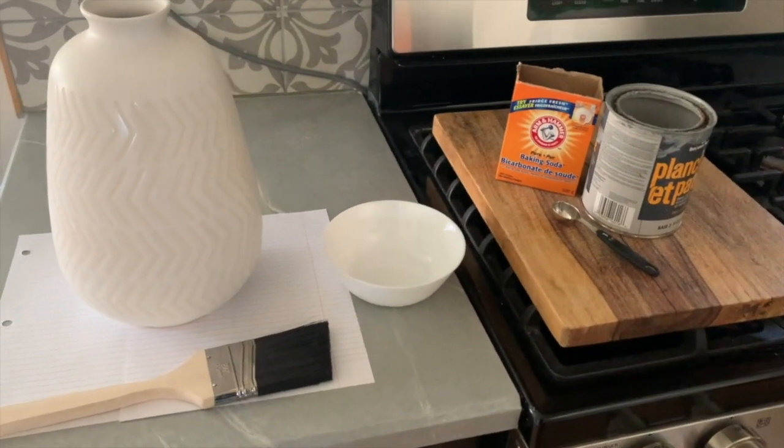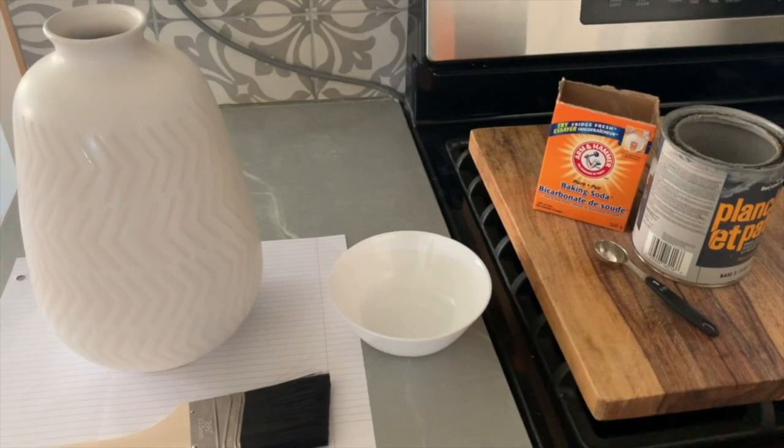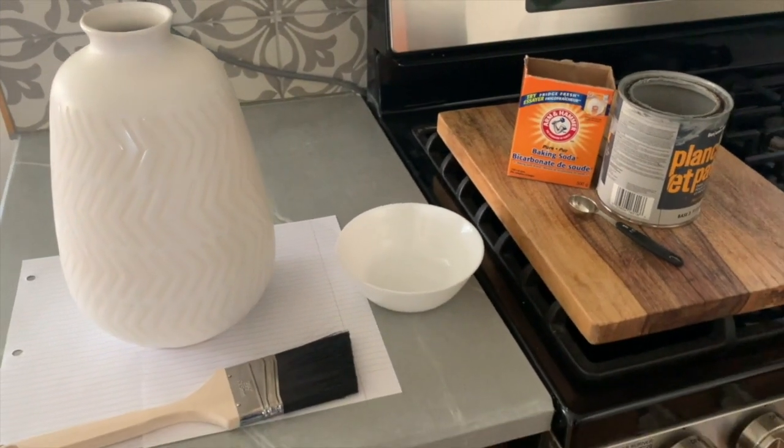All you need for this project is water-based paint — so craft paint or latex paint, basically anything that's not oil-based — baking soda, and a paintbrush.